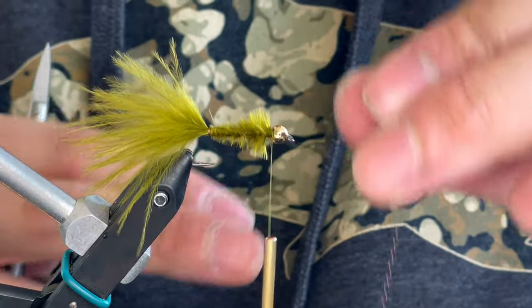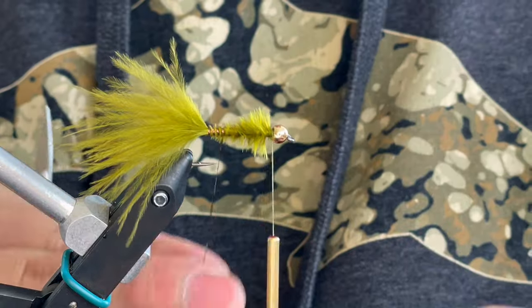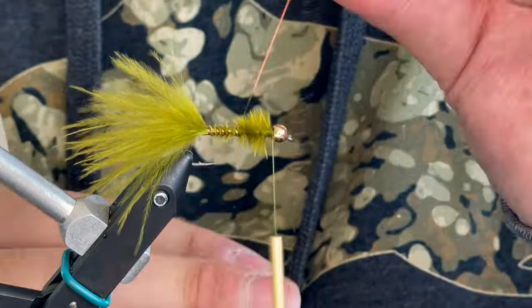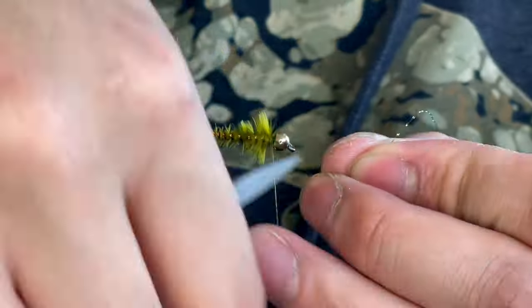Next we're going to wind our Crystal Flash rib up, and here I like to do a little bit closer than usual turns for my rib because I really want that flash to show.